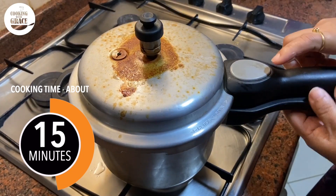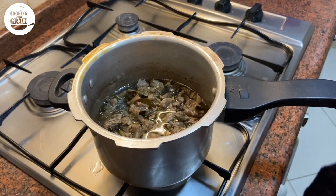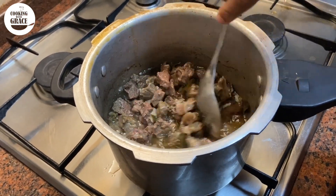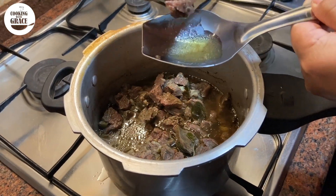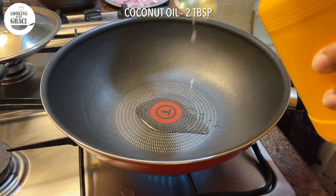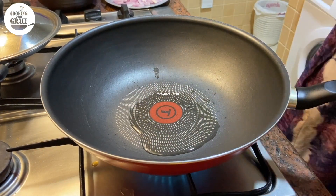Once pressure is released by itself, check if the meat is soft. Yes, it's soft and done. Now we'll do the tempering. Heat two tablespoons coconut oil in a pan and add one sliced big onion.